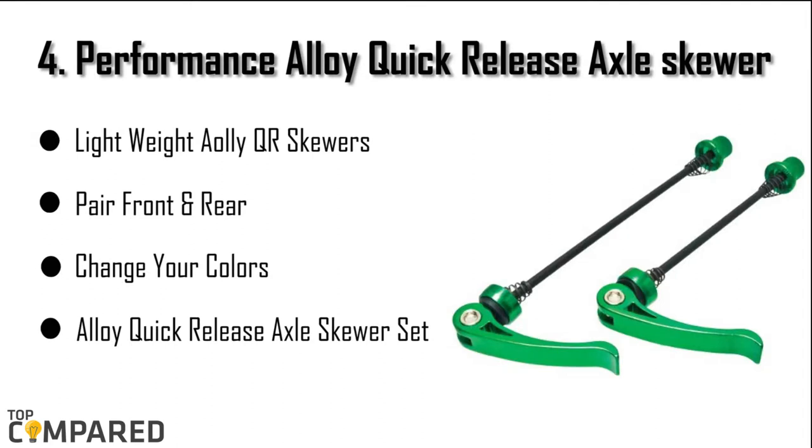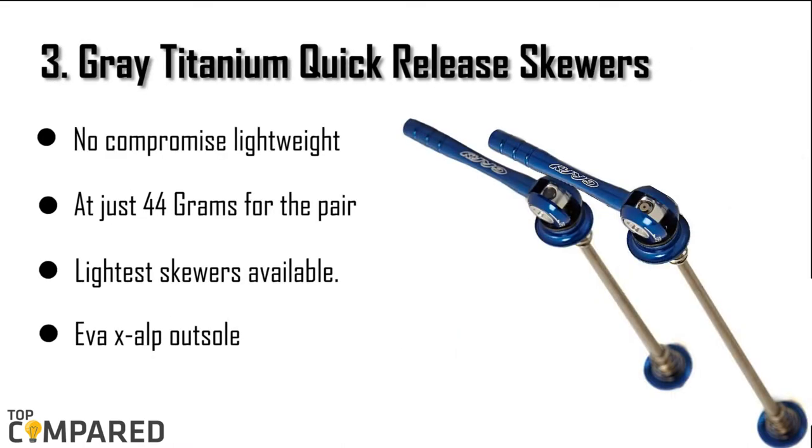The fourth product is the performance alloy quick release axle skewer. The front and rear skewer set are light in weight and durable. The lightweight alloy QR skewers come in various colors as per your requirement, and especially for the front and rear wheels.